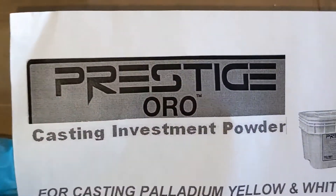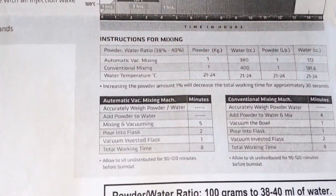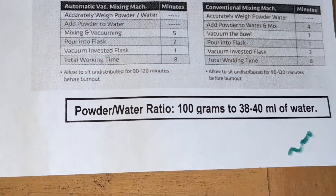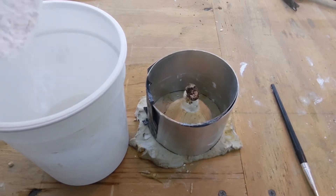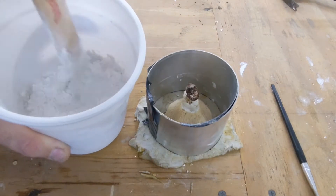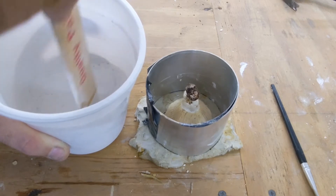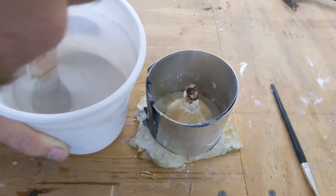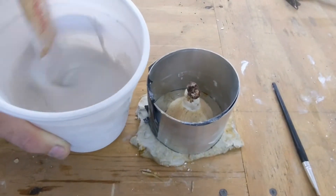This is the type of plaster I used — it's casting investment powder. You need to mix this 100 grams to 38 to 40 milliliters of water. I'm adding the powder to the water slowly and then starting to mix it. You want to make sure you mix it very well so you don't get any clumps of powder in the investment plaster when you're done.